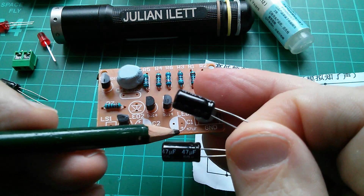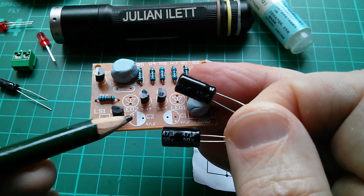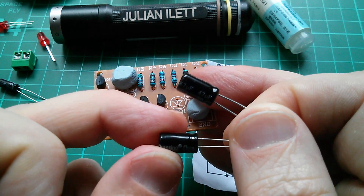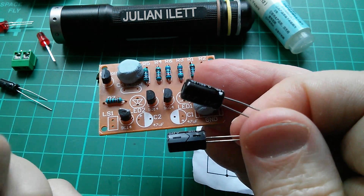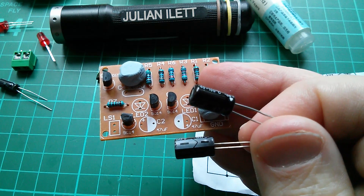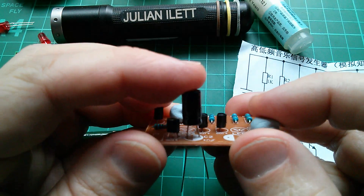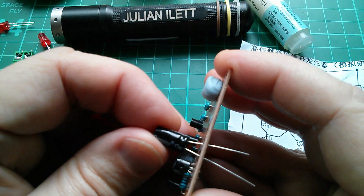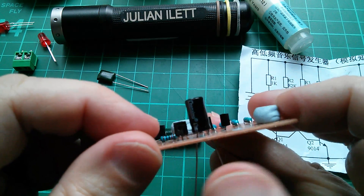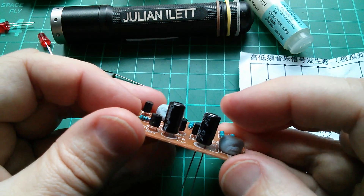Next we have these two electrolytic capacitors — they're 47 microfarads, marked 47µF at 50 volts. They have a plus symbol and a white area indicating the negative side. Similarly on the other one there's a white area with negative lines. Typically these aren't marked with a plus — the negative is marked, so as long as I get the negative side lined up with the white half-circle on the board we're good. The spacing between the capacitor's leads and the holes in the board aren't the same though, and I don't want to force it too much as it puts stress where the legs come out of the body.